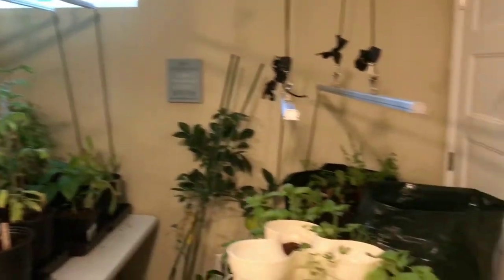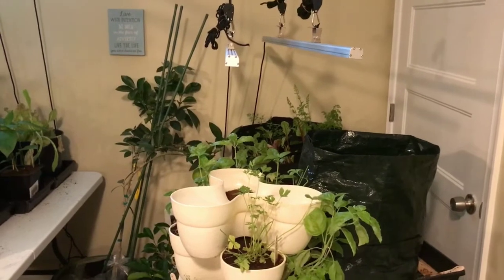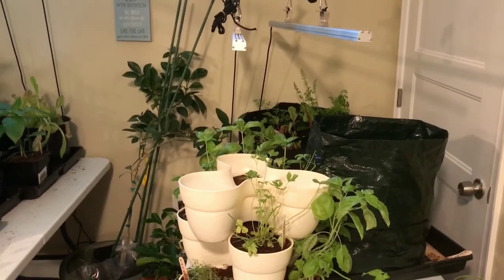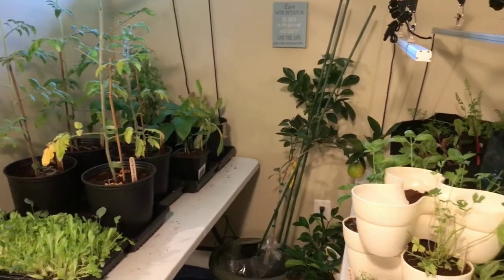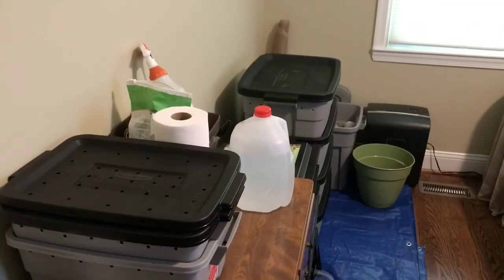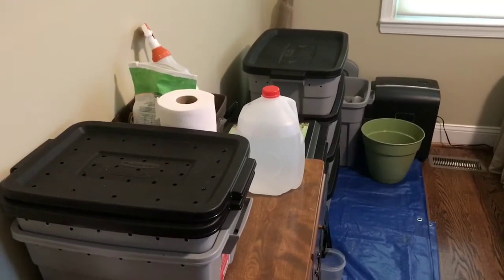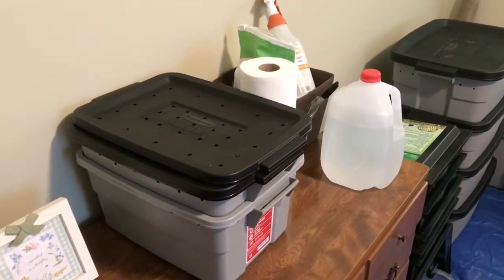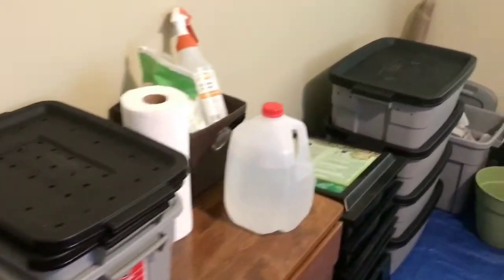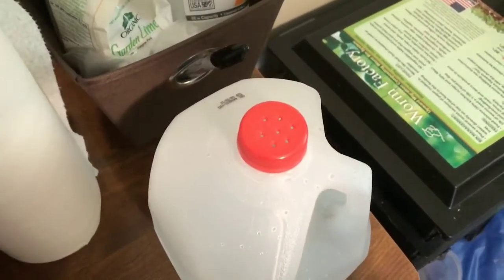I have two LED lights on each side — the blue and red spectrum lights. We will take a peek at this again in the future, but I just wanted you to get an idea of where I'm using some of my compost and how I'm able to successfully garden indoors. Here's a quick tour of my indoor composting space — I've got my two three-gallon totes that we're going to set up shortly.